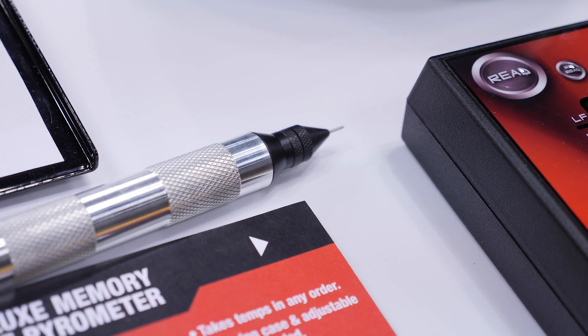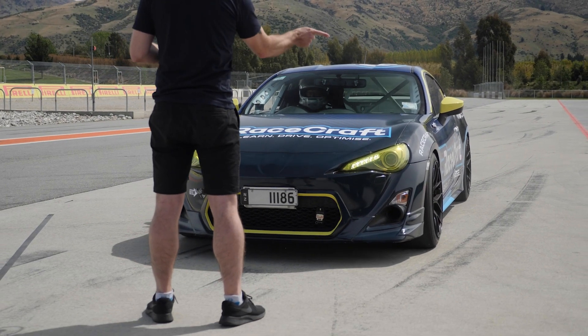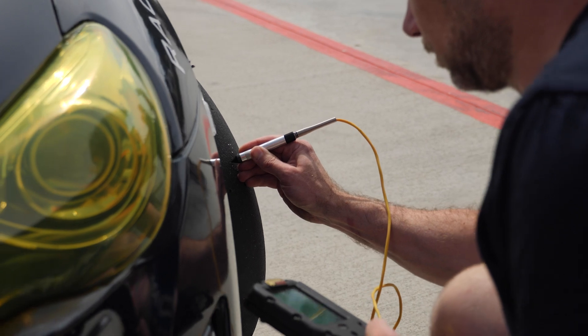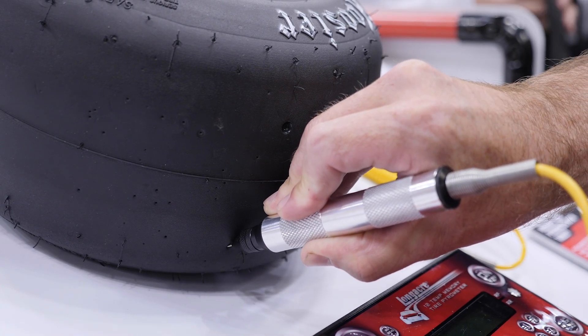The tyre pyrometer is a tool that we're going to use back in the pits after the car has come off the track. This consists of a probe that we can insert just below the tread of the tyre. And it's important that we actually read the temperature below the tyre tread because here the temperature will take longer to stabilise.